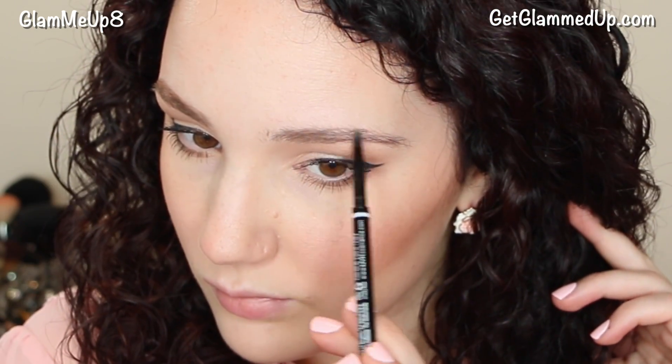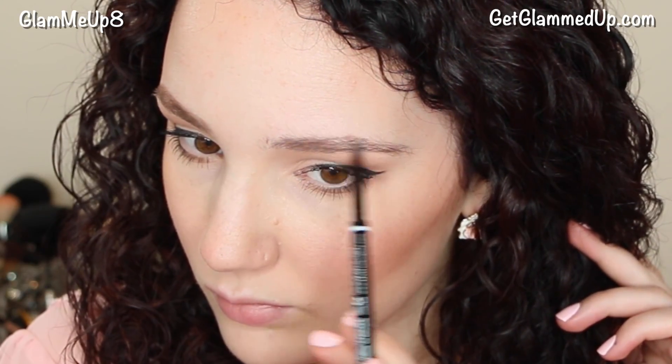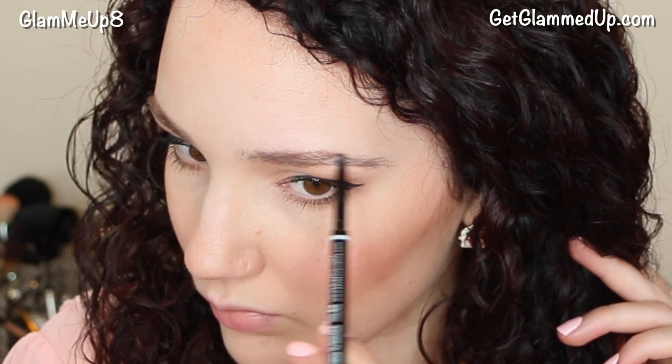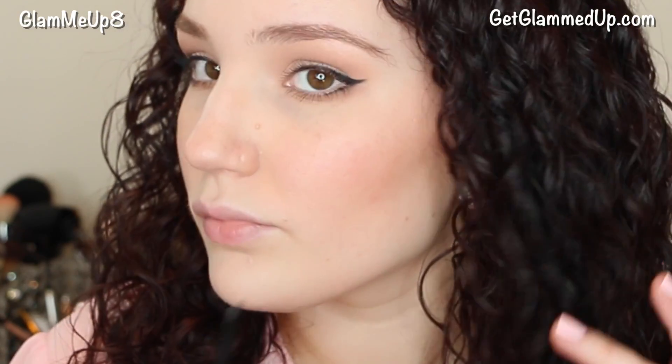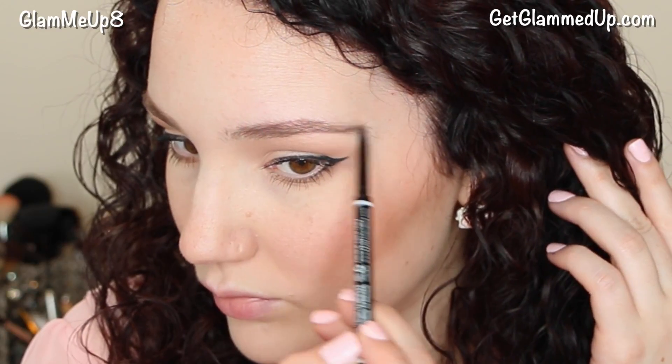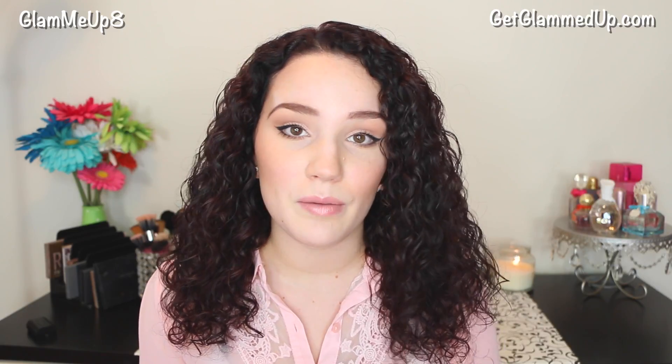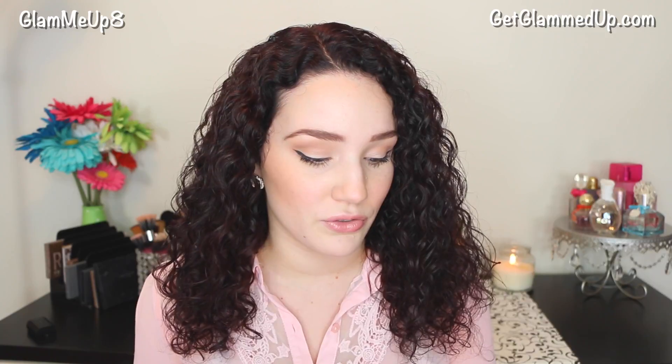Then flip the pencil over and use the spoolie on the other end to smooth everything out. I use this pencil to outline my brows and fill in areas without hair, because it works a lot better than powder alone — powder tends to go all over the place if you try to outline sparse brows. Start with a pencil for definition, then blend it out. I like to follow up with a powder, mostly to add color, though I skip it sometimes for a super natural look.